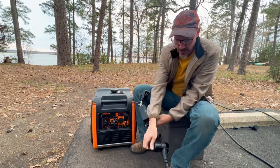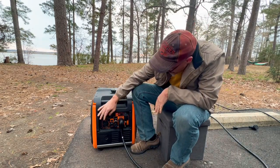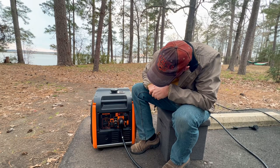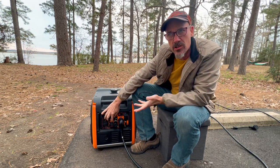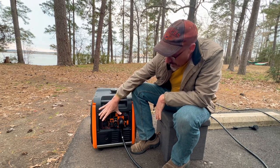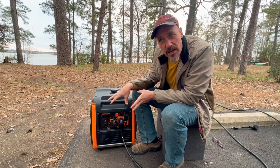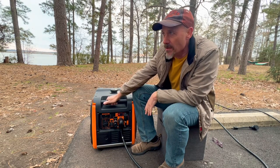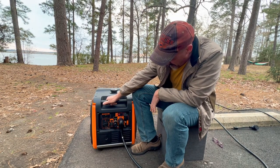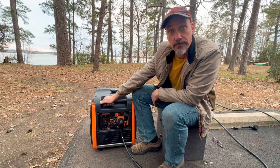We're going to unplug the Active Start and plug back in direct, then start it back up. As you can see we're still in eco mode to show the difference. That's not eco mode and that's eco mode. There are some other things running in our trailer right now but the air conditioner is off — our refrigerator is on and we have some lights on. Now Tanya is going to turn the air conditioner on and we'll see the difference without the Active Start in eco mode.